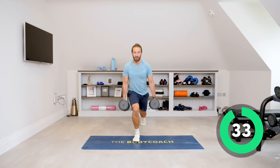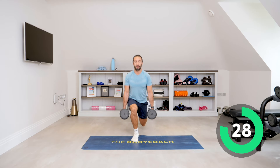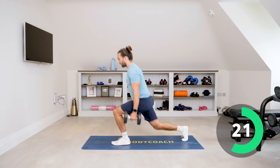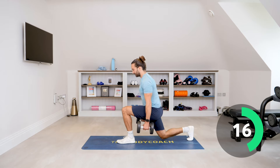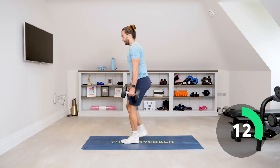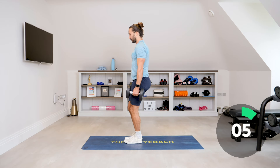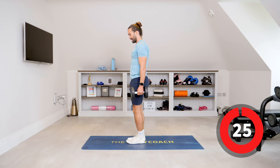Step. Chest up, shoulders back. Think about really working the legs as you bend those knees — really drop down low. Slow reps, control it, straight back, drive through that front heel. Five on the clock. And relax.